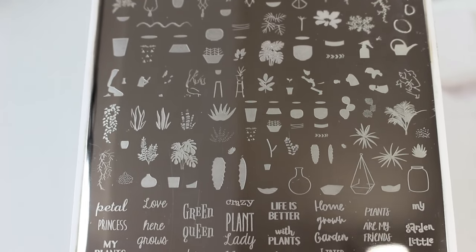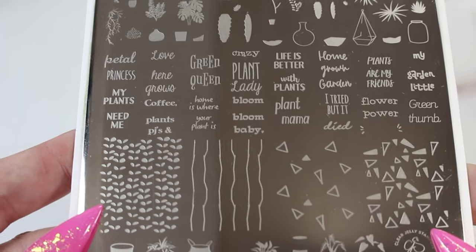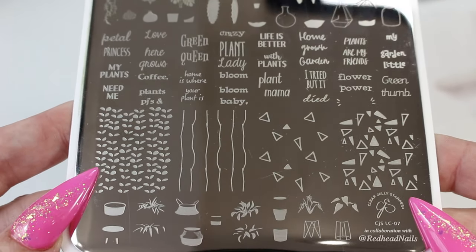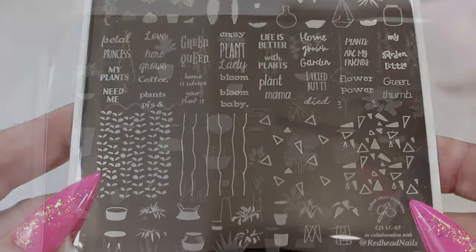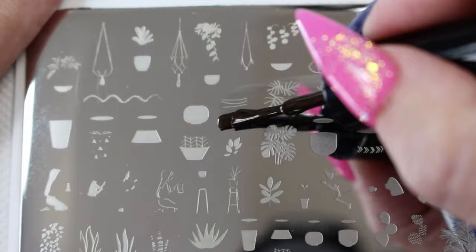The Crazy Plant Lady plate contains lots of layered indoor plant and cacti designs. Today I'm going to use three of these images. I'm starting by stamping a cactus in a pot — these layered designs need to be stamped in order.